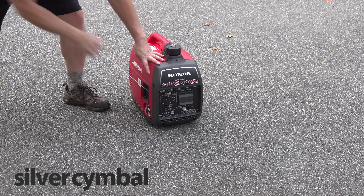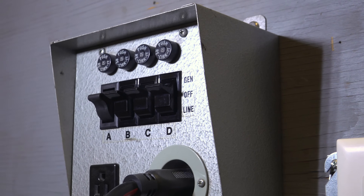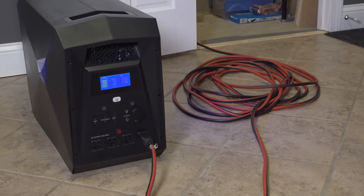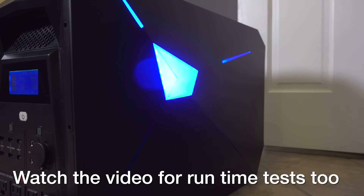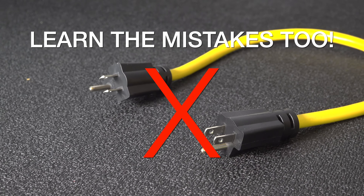Just because you own a generator doesn't mean it's going to work for you during an outage, because it all comes down to how you can connect it to your house. In this video I'm going to show you three different ways to do that, that will get the job done and run things like your refrigerator, your heat, and other hardwired circuits. This video is different because I'm going to show you how to do it using a smaller type generator — we're even going to use a battery model — but everything you'll see will also work in a small gas generator as well.